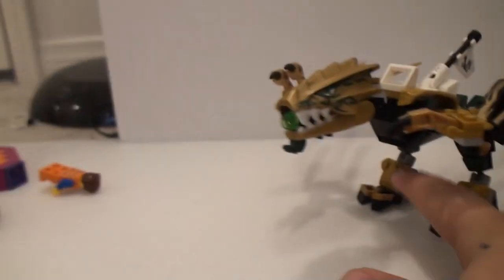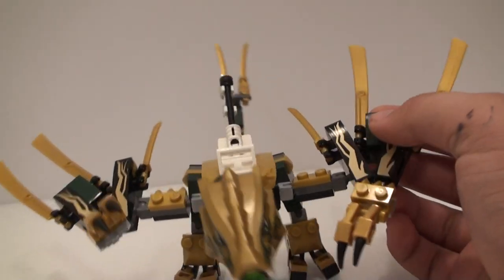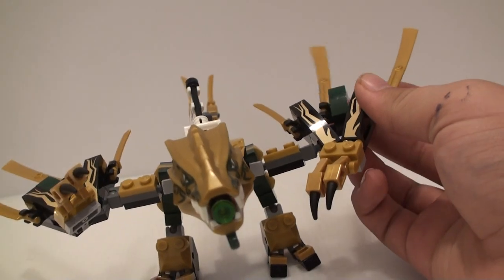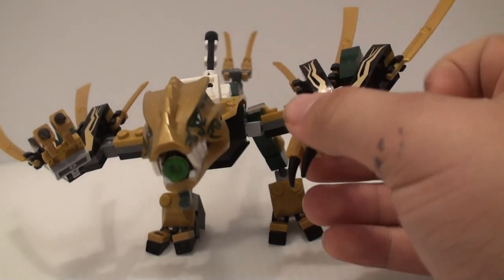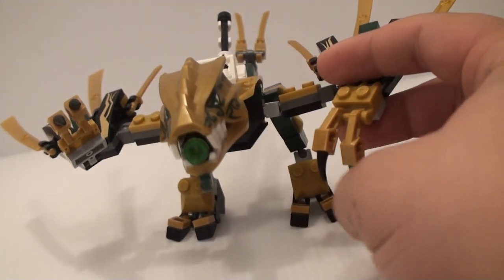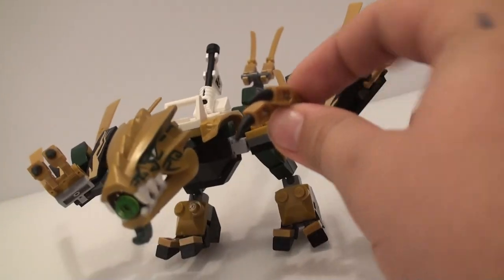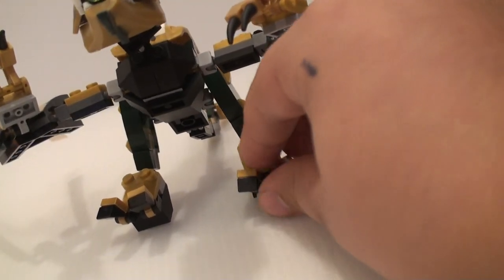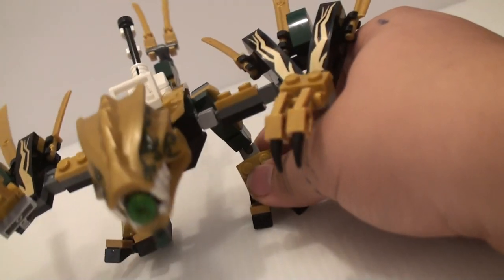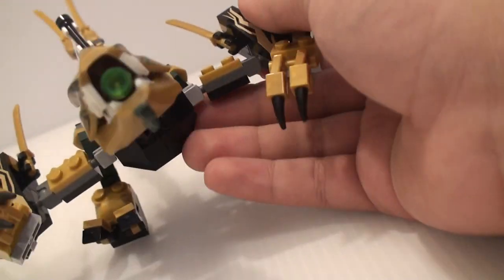This is a good $20 sized dragon. He has these big wings, and he can be slightly posed. There are some little claws that can be angled up or down, and the individual claws can also be angled. The feet have toes that can be angled, and I like how they're kind of angled outwards too. It's very poseable with the arms being able to go up and down.